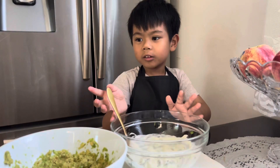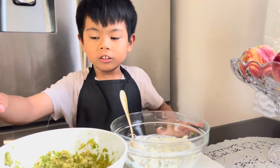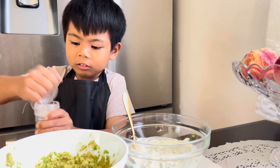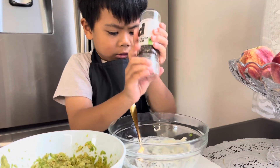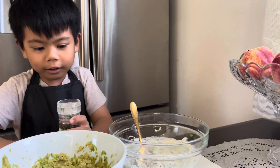So now we are going to put a little bit of pepper and salt into our cilantro and mayonnaise. So now we are going to add the salt.